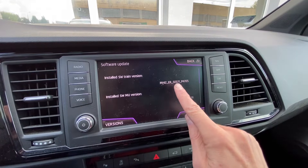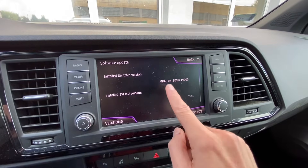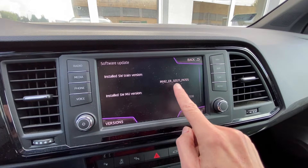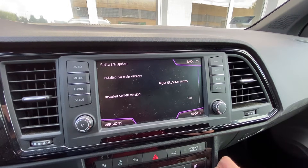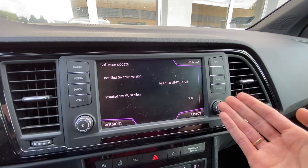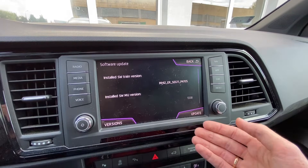The region code, brand identifier, and display code must all match — only the version number changes in the new firmware. If any of those don't match, the update will not install because it's not meant for this unit, this region, or this brand of vehicle.